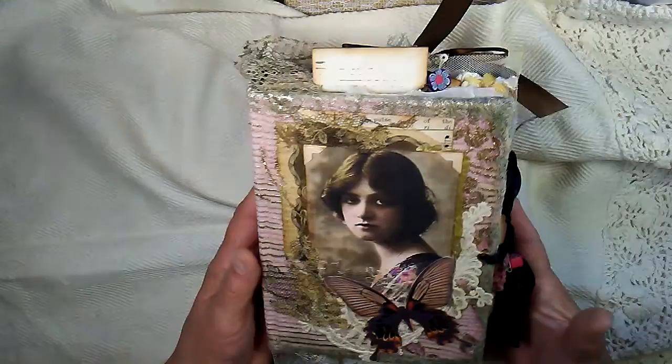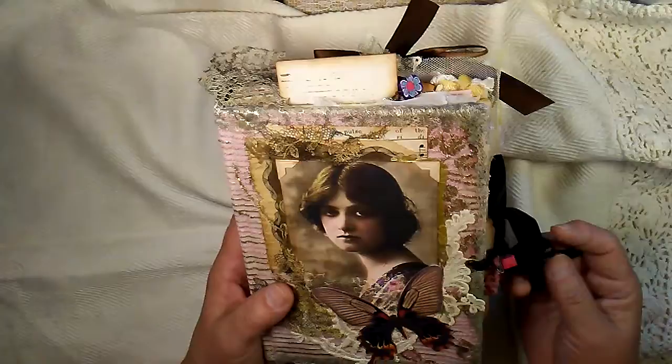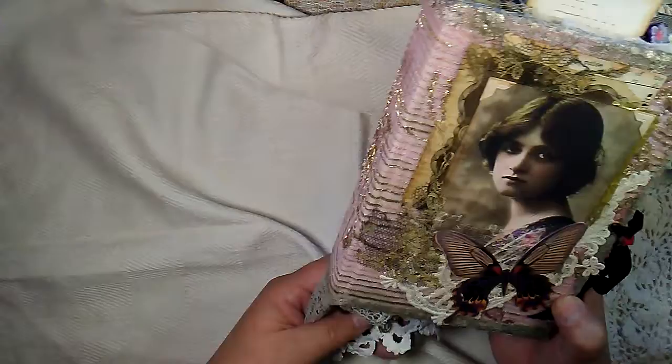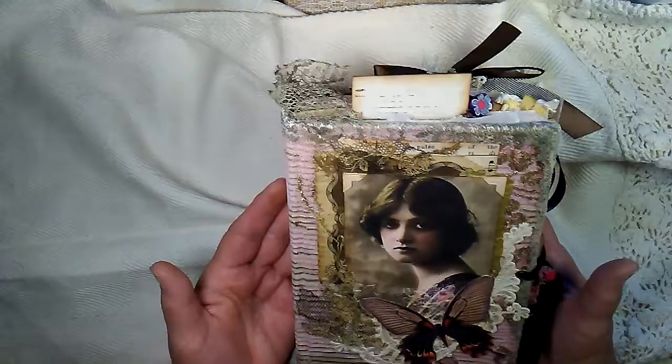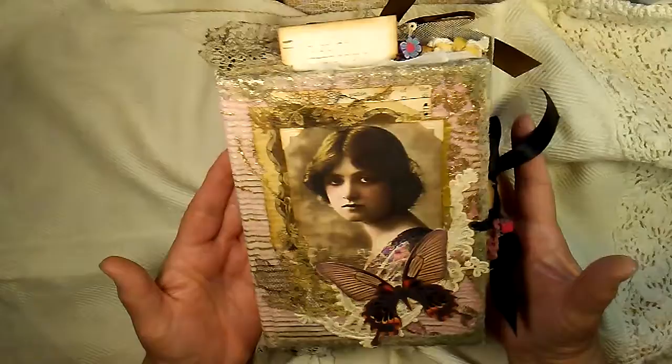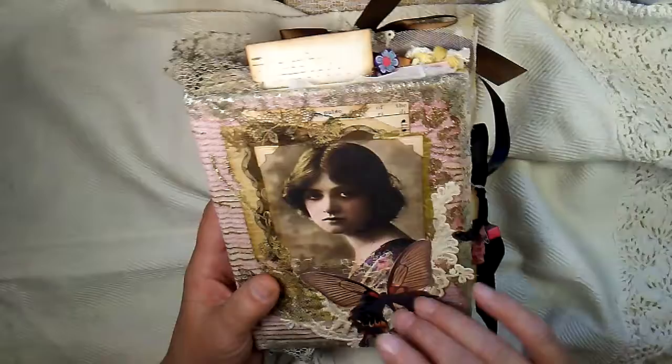I had this book made for a little while and just needed to add a few extra things. I had to put the ribbon on and just didn't get it done because I started trying to organize my craft room and that took forever. Anyway, I think she's a very pretty book — charming and repurposed. She's about five and a half by eight and an inch and a half spine.